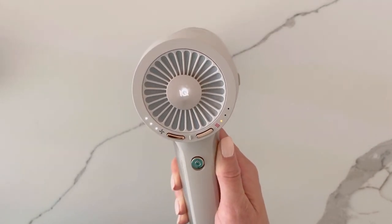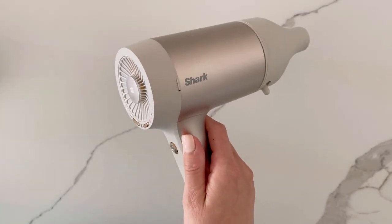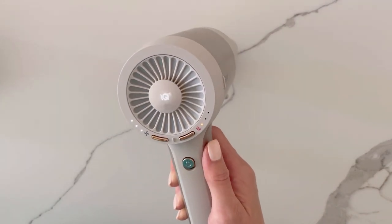Your hair dryer is in max airflow mode when all three white LEDs are illuminated. This step will remove any remaining moisture in order to prevent any potential damage to your Shark Hyperair hair dryer.